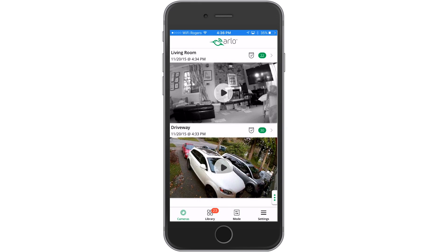In some cases, you may want your indoor cameras off but your outdoor cameras on. For example, from about 5 p.m. to 8 a.m., when you're home from work, you might want to monitor your car in the driveway but not the inside of your home. In this case, it's neither armed nor disarmed, but Arlo is here to help.